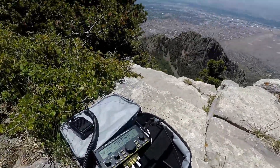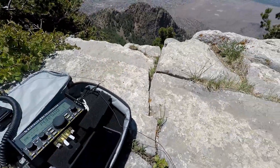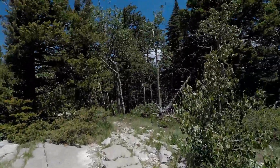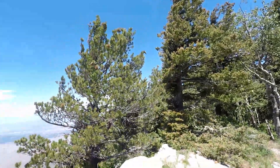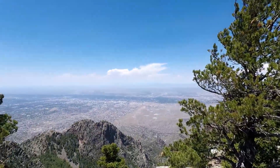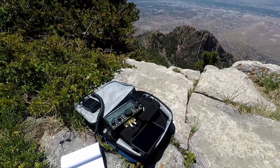Okay, we're all set up here at the KX2. I've got the 9-to-1 antenna — it's sticking off and going up into those trees. The wire is so small I doubt you can see it, but it's up there. At 10,000 feet, let's see if we can get some contacts. I'll go ahead and spot myself.